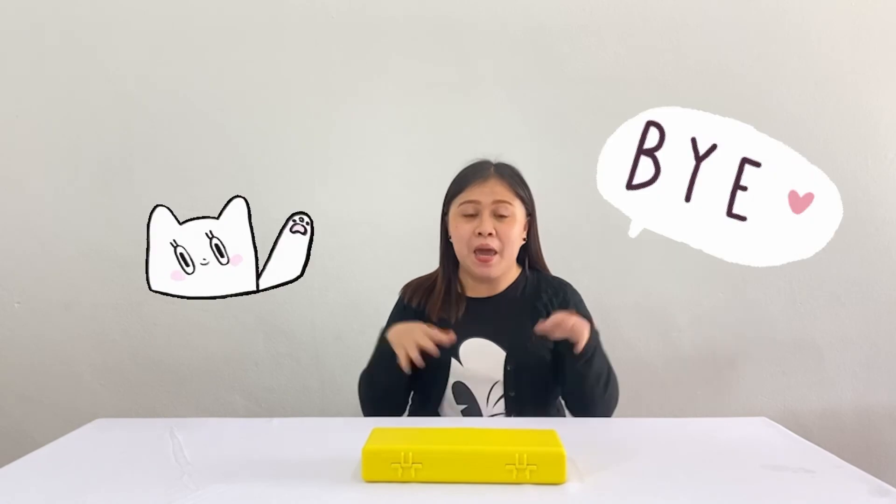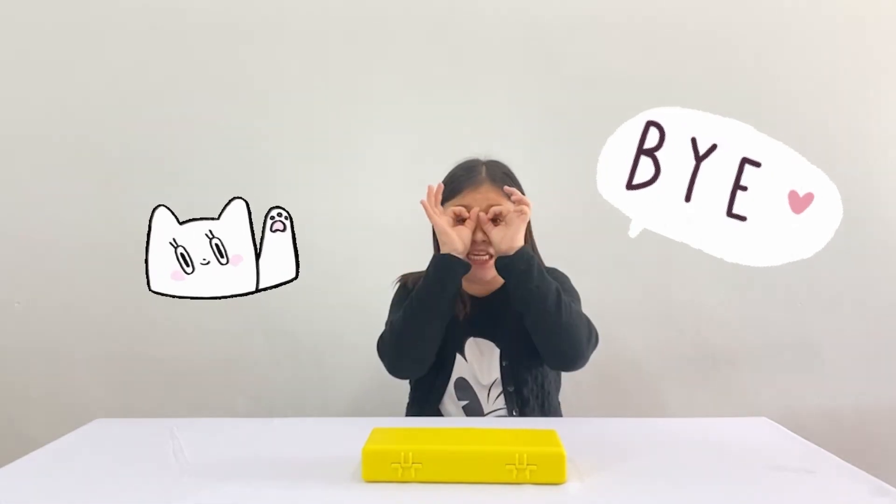So kids, that's all for today. I hope you enjoyed our activities. It's time to say bye-bye kids, and see you again next time!